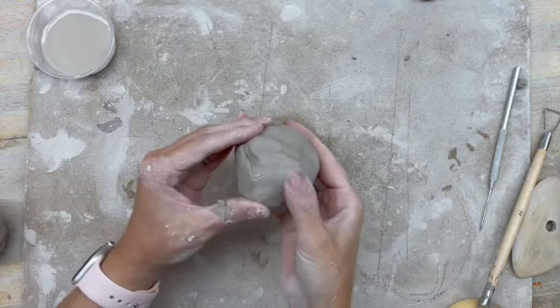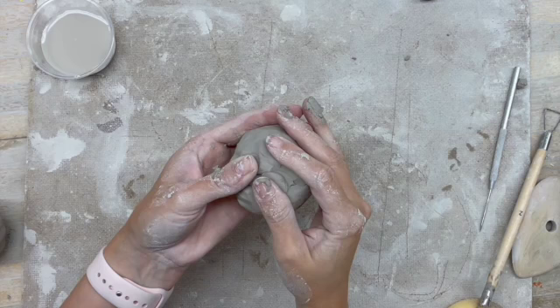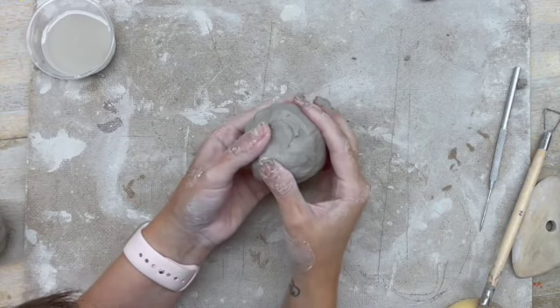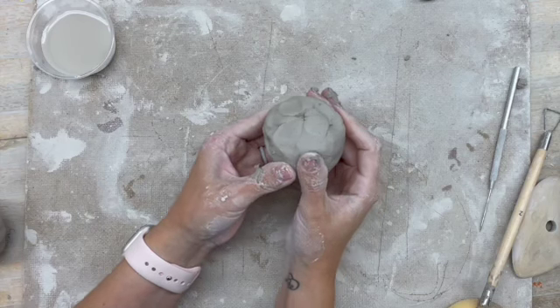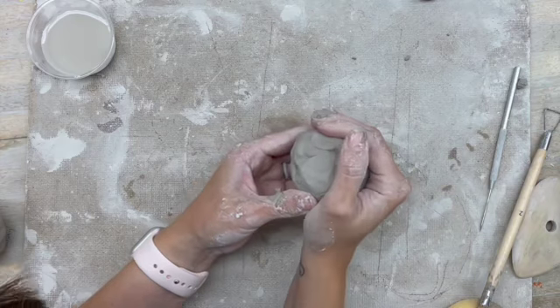In this video I'm going to show you how to construct your project by using pinch pots. You might have done this at some point in elementary school, but it is a really effective way to build your project so that the walls are a nice thickness.